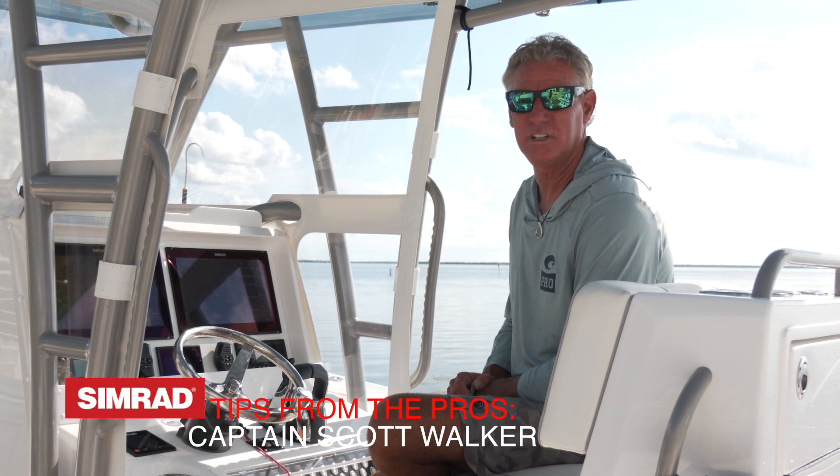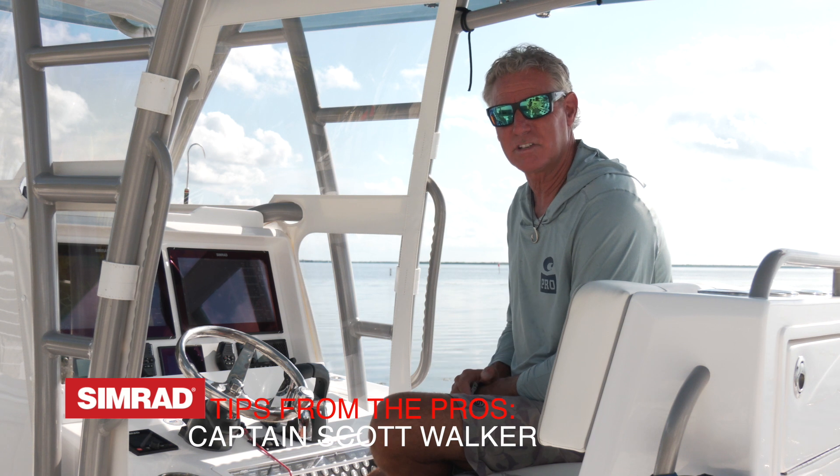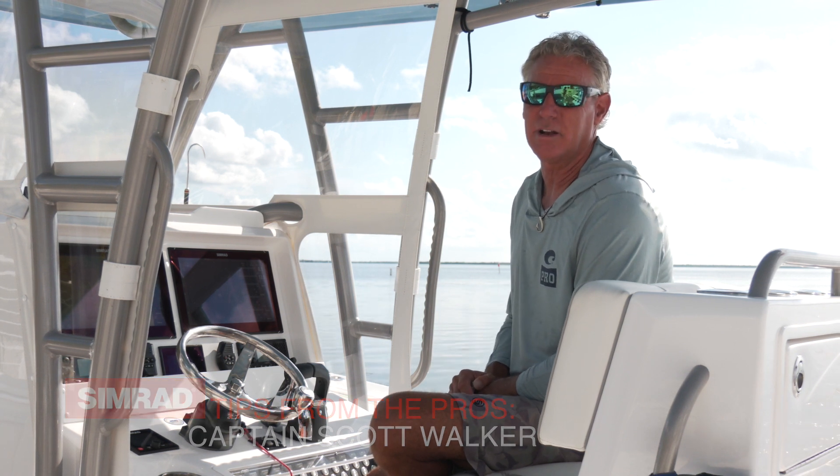Hey guys, it's Captain Scott walking into Blue TV. I'll take a few minutes today to go over some of the cool new features of the Simrad Halo 3000 radar.